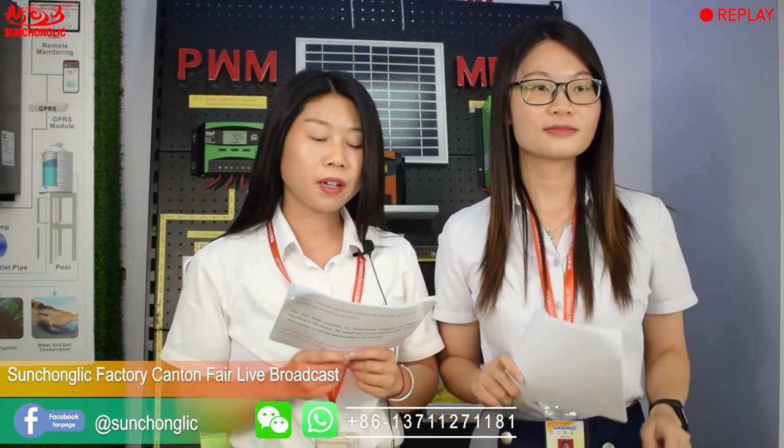Welcome back to our live broadcast. This is Jenny, and this is Artemis. As we know, there are two main types of solar controller: PWM mode and MPPT mode. The transfer rate of MPPT is higher than PWM. So in this part, we are going to introduce our MPPT controller STMP series. Let's have a look at the product video first.